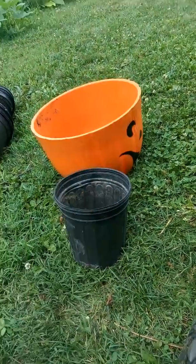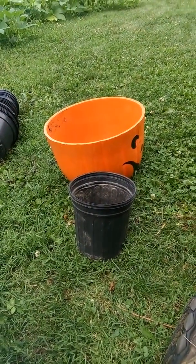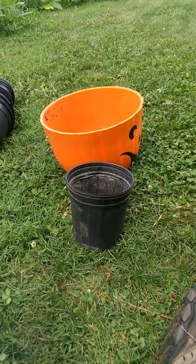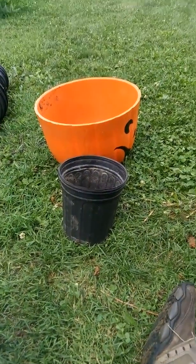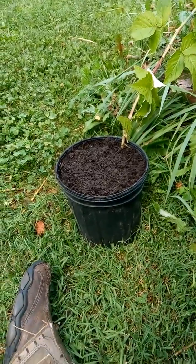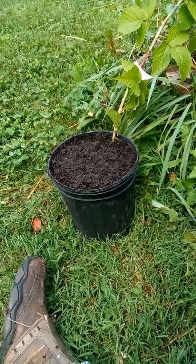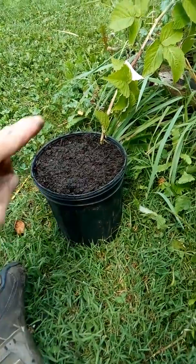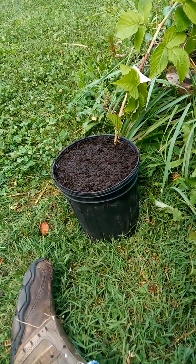Then you fill it all the way to the top with the remaining dirt, pack it down, and water it. I wish I could show you what I'm doing but I'm the one holding the camera. There you go guys — boom! Sometimes you might need to put it on the side of the rim, sometimes you can get away with putting it in the middle.